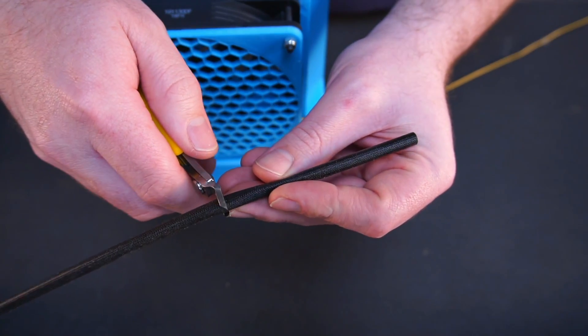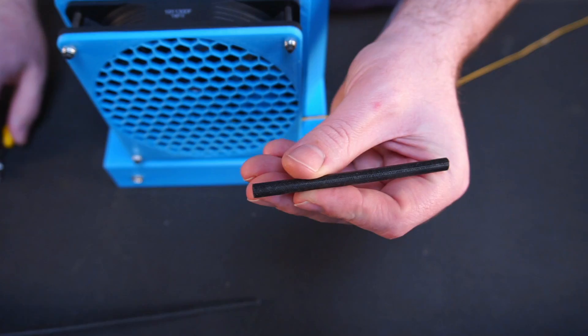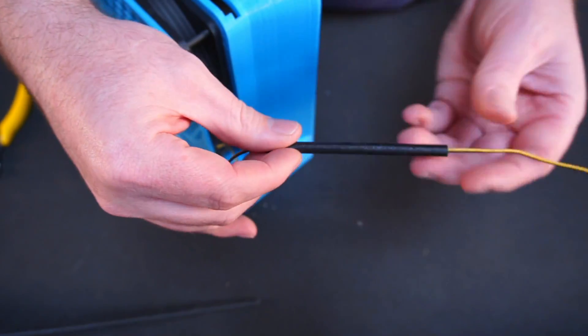My fan came with rubber cable sleeving, so I cut a short piece off and used it to shield the wires between the fan and housing.